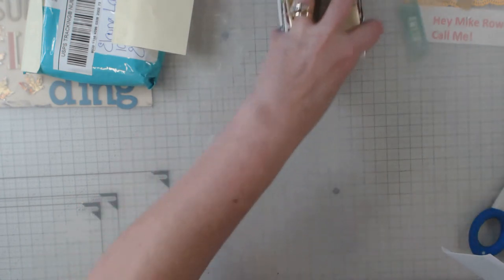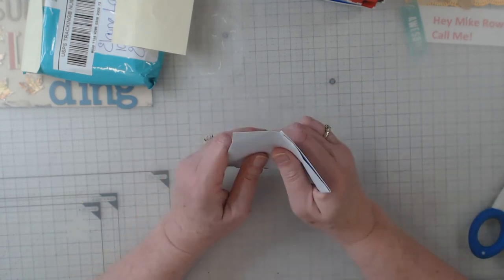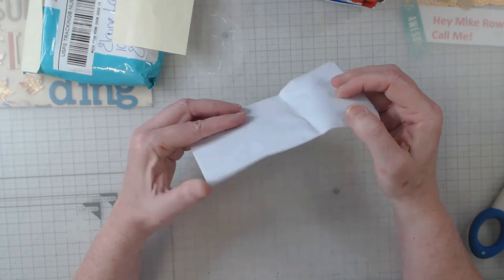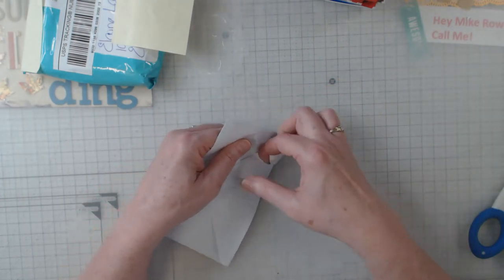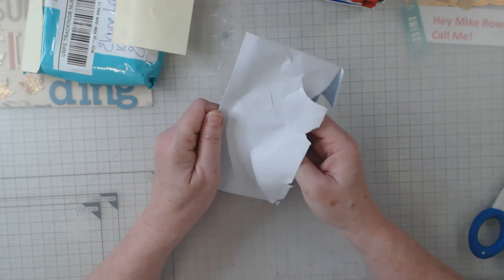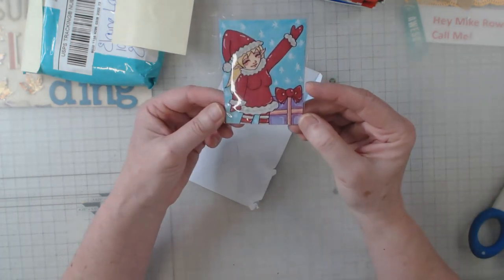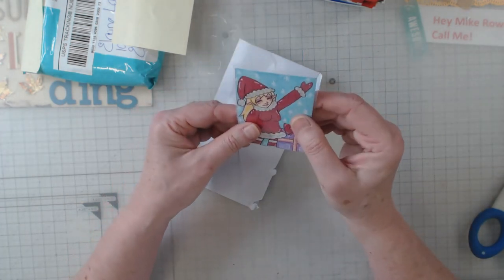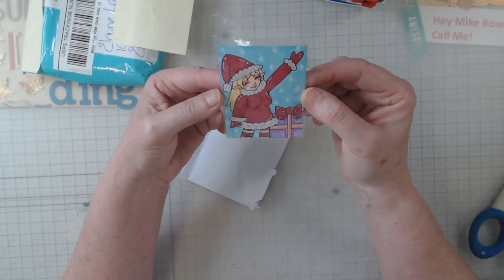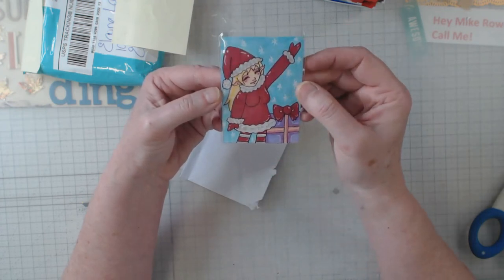I'm going to open up this one first. This is the first day of advent, so let's go ahead. This one is by Onaki — I hope I'm saying your name right. The deal was that your cards had to be wrapped some kind of way, so you're opening up your advent gift. Here is my first card — she drew that. I hope you can see it. We always put our cards in cellophane because sometimes we'll have a lot of little embellishments on them and that way if they fall off...